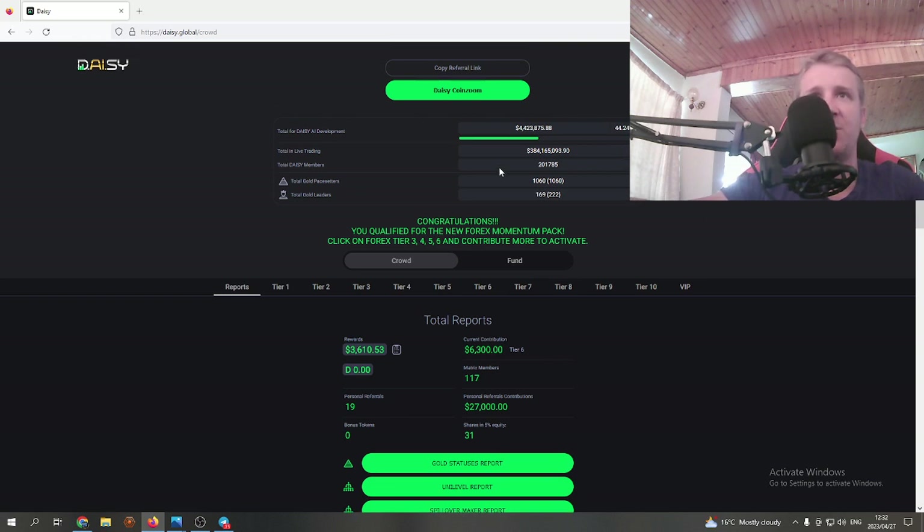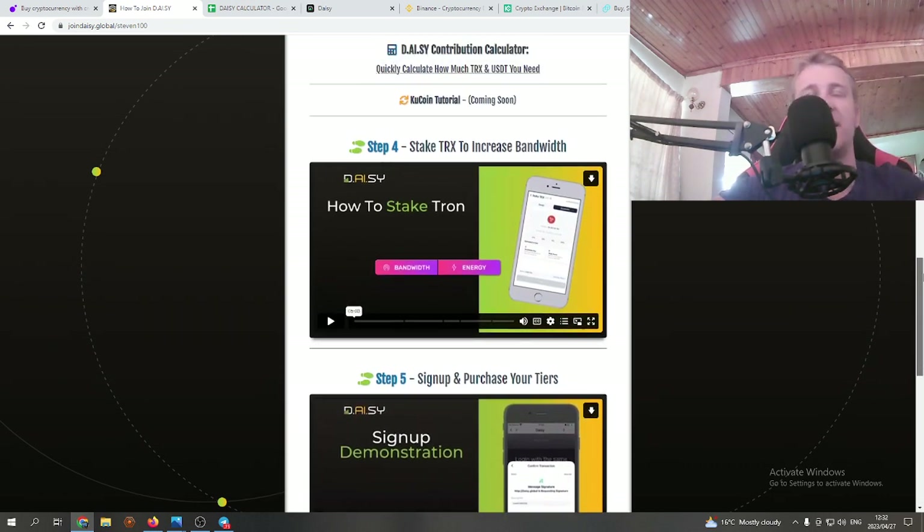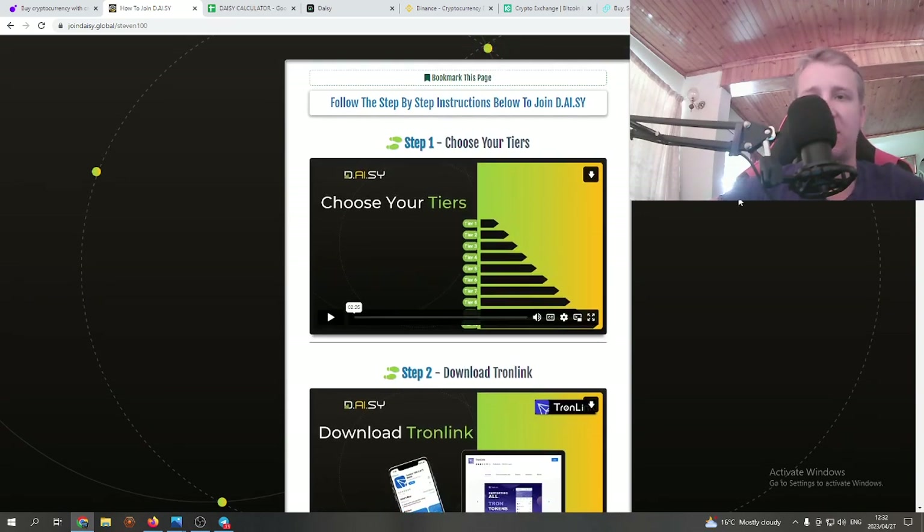You'll find your referral link in the dashboard — just click 'copy referral link.' You can see mine has my username 'steven100'. If you want to bring people in as an affiliate marketer, just use your link to sign them up and have them follow the same steps. That's pretty much it — it's quite a simple process once you get the hang of it. If you need help, my phone number is below — send me a message on WhatsApp or Telegram and I'll help you get set up. Thanks for watching, like the video, subscribe, and have a good one!